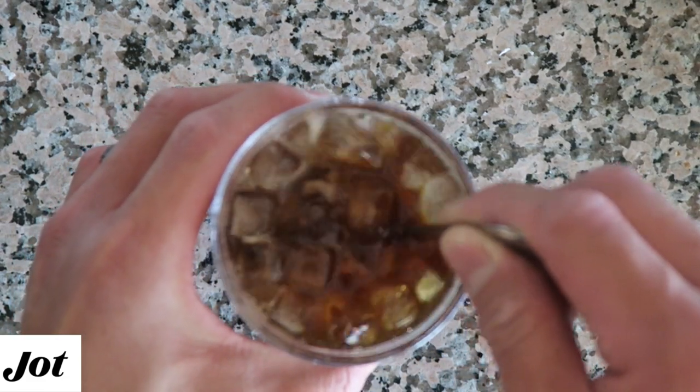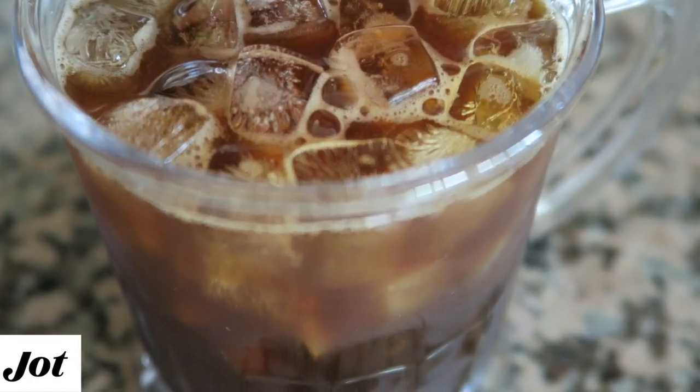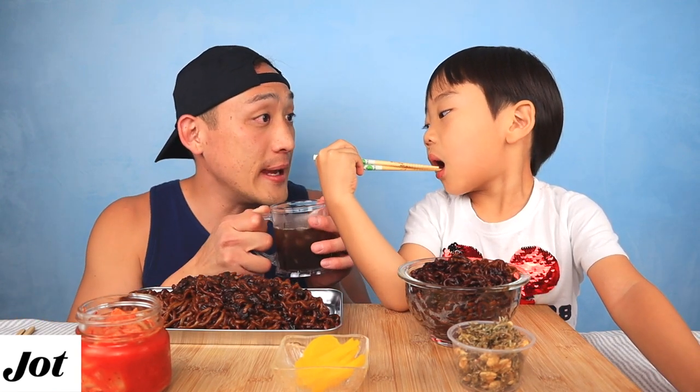Even Baba loves this coffee — it reminds her of coffee from Japan. Make sure you guys get your own Jot Coffee. This looks delicious!